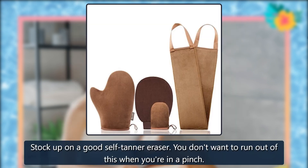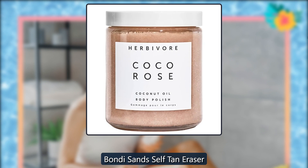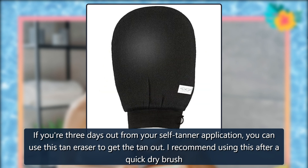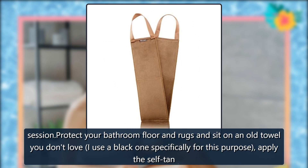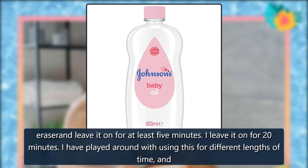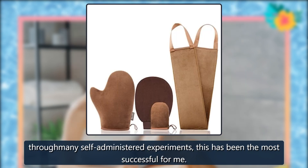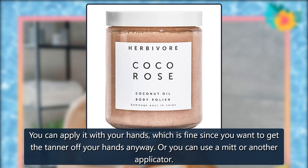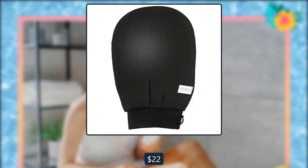Self-Tan Eraser — stock up on a good self-tanner eraser; you don't want to run out of this when you're in a pinch. Bondi Sands Self-Tan Eraser. If you're 3 days out from your self-tanner application, you can use this tan eraser to get the tan out. I recommend using this after a quick dry brush session. Protect your bathroom floor and rugs and sit on an old towel you don't love — I use a black one specifically for this purpose. Apply the self-tan eraser and leave it on for at least 5 minutes; I leave it on for 20 minutes. Through many self-administered experiments, this has been the most successful for me. You can apply it with your hands — which is fine since you want to get the tanner off your hands anyway — or use a mitt or another applicator. $24, $22, Amazon.